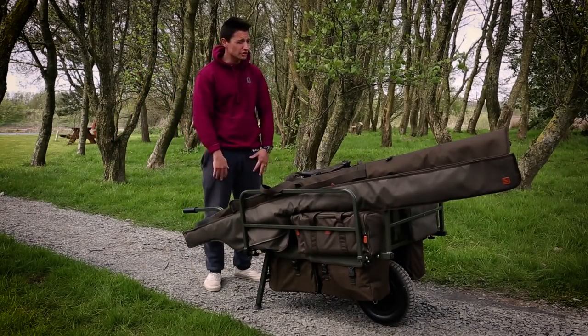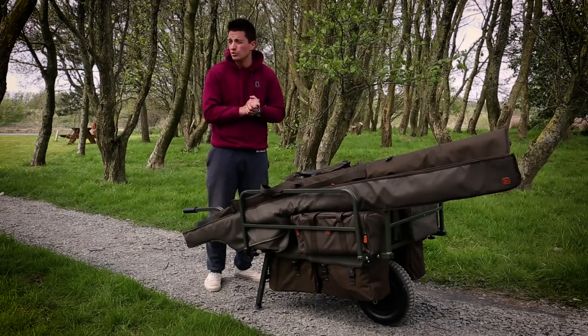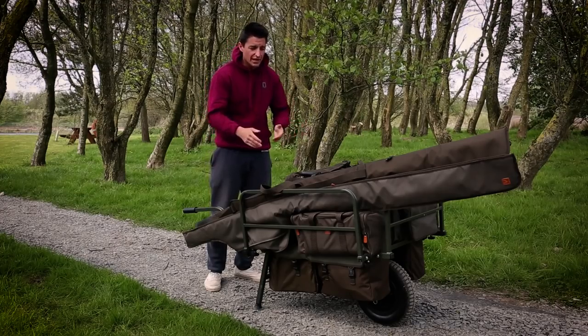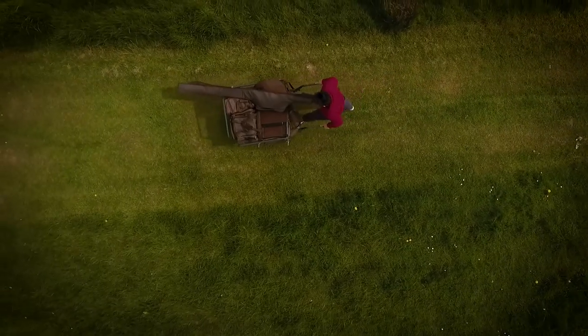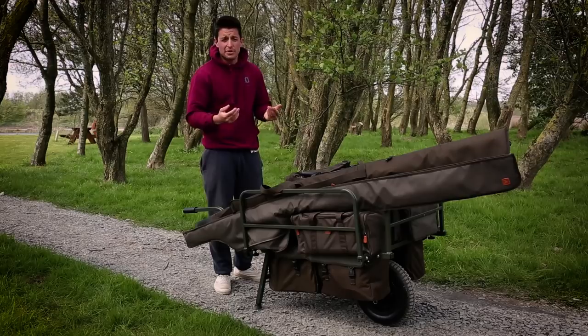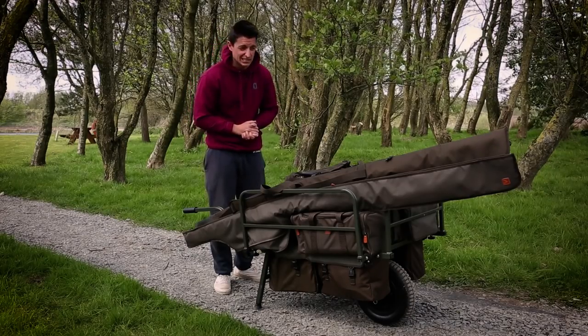Hello Carpologists, Hassan here. You join me on a very blustery, cheeky day session around the beautiful Clearwater Fisheries in Carnforth where I'm using the Avid Tuned Barrow. The Avid Tuned Barrow is designed to carry heavy loads of gear a long distance, whether that be long sessions or like me if you pack too much on a cheeky day session.